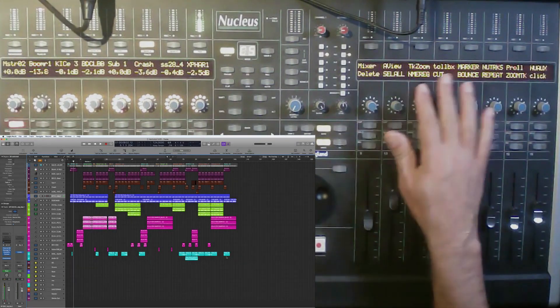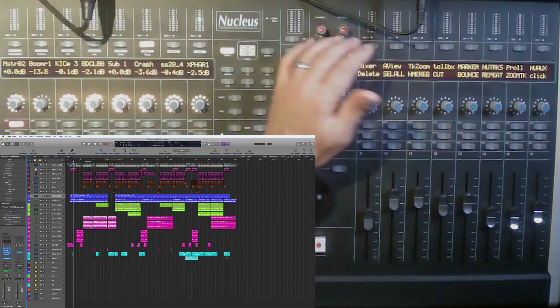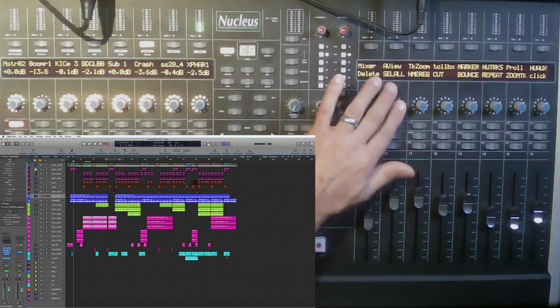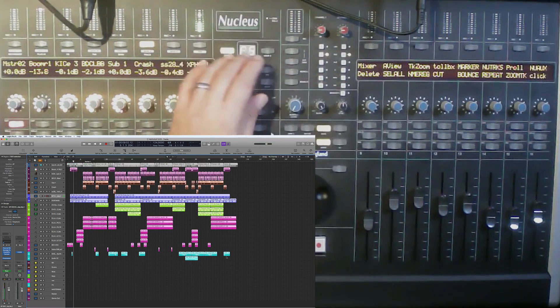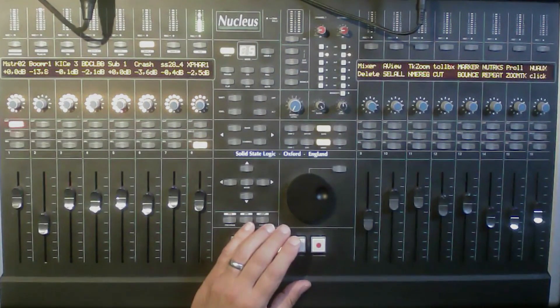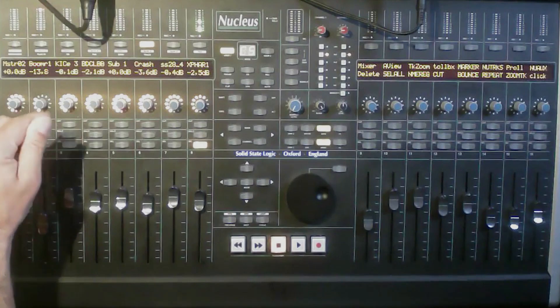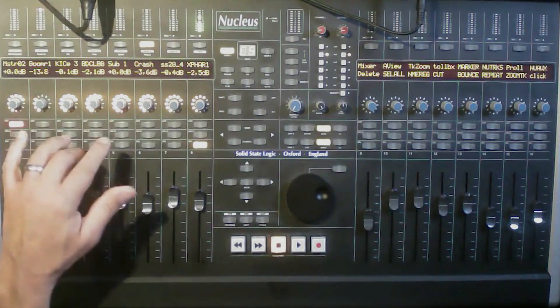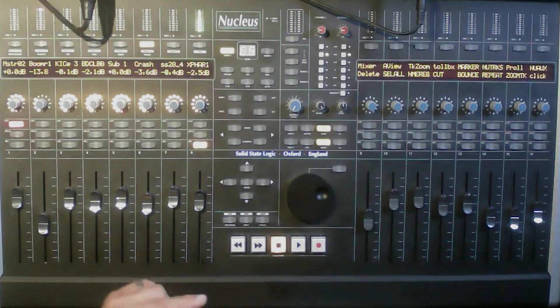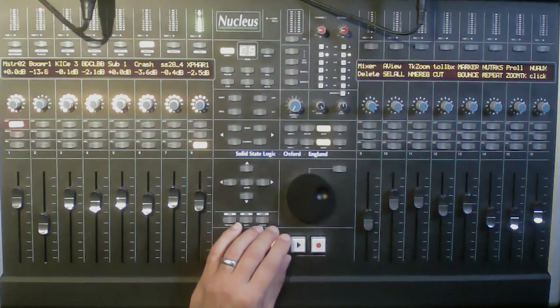You can see all the useful shortcuts I've set up — bringing up the mixer, Select All, and other things you use every day. One important note: at the back you need both the USB and the Ethernet connection connected when you configure Logic with the Nucleus. I'd advise checking the SSL website tutorial — I'll put the link in the description.